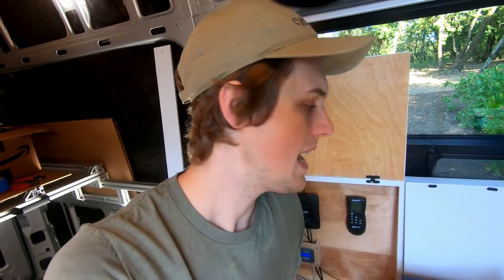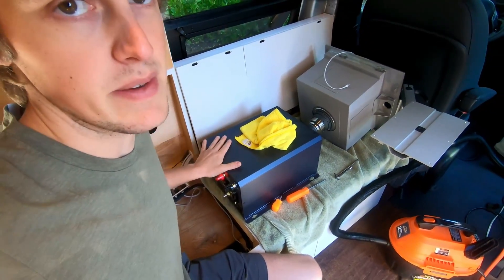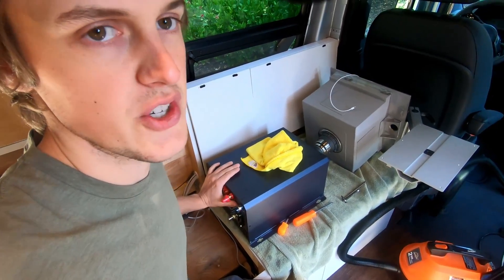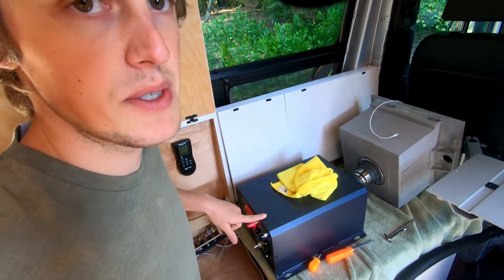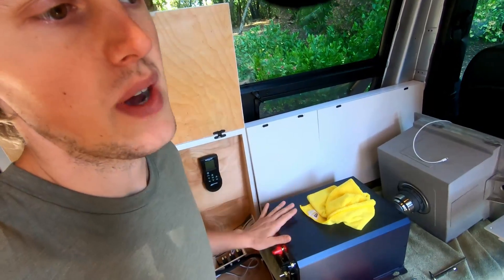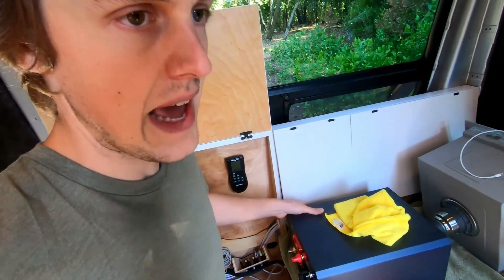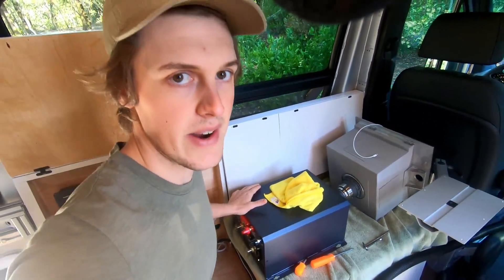Most of the DC stuff is all wired up and ready to go. It is now time to move on to all of our AC applications using this beefy 2200 watt inverter charger. Essentially I'm going to wire this directly up to the positive and negative bus bars as well as the ground, and then the AC output is going to power things like our 110 volt outlets as well as a microwave and an AC water heater eventually. Let's go ahead and get started wiring this.